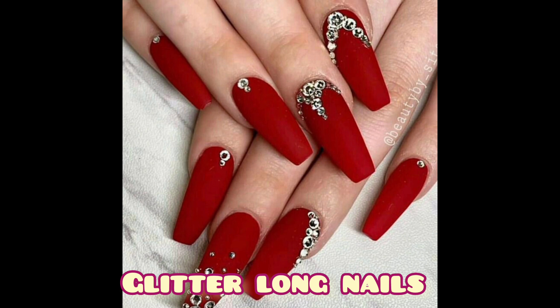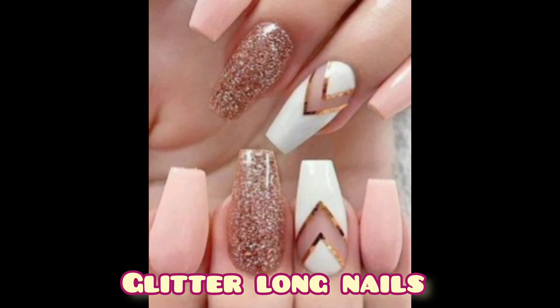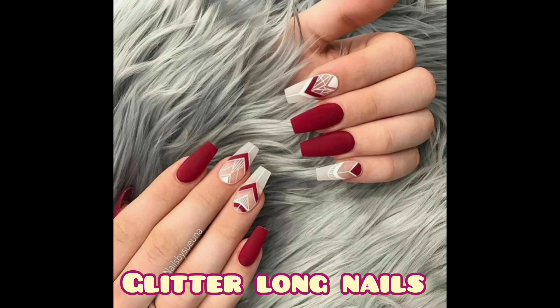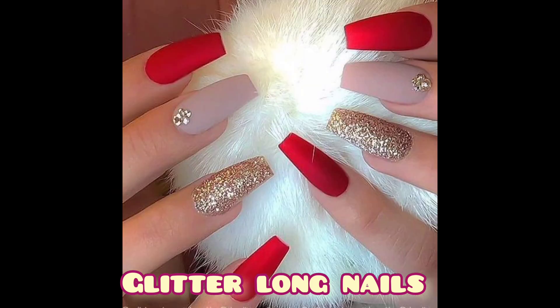Nails grown barely past your fingertips are the ideal length, says Fisher. They look elegant but won't stop you from everyday tasks.